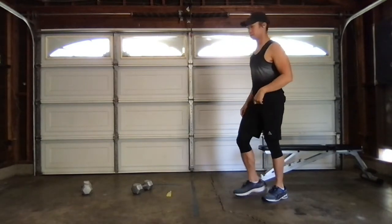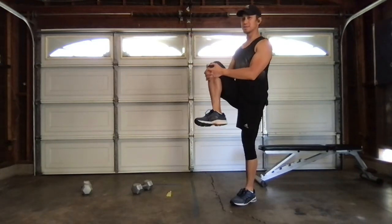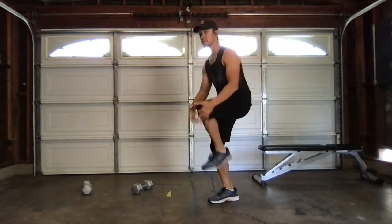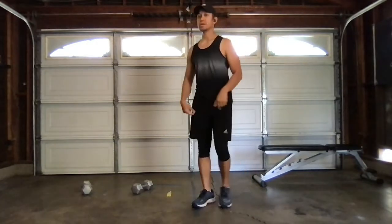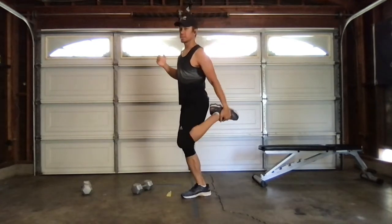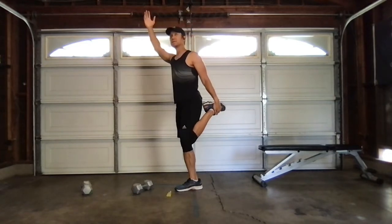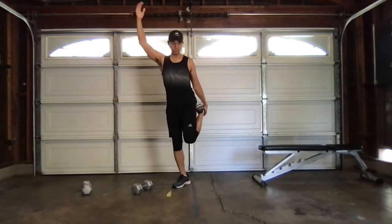Quarter squat — grab the knee for a hip stretch. Up nice and tall. Switch it up. Up nice and tall, big squeeze. Switch it up. Good. One more. Last one. Quad stretch — grab an ankle, reach for the ceiling. Switch it up. Grab an ankle, reach for the ceiling. Switch it up. Get those quads and those hips. One more on the left, and then one more on the opposite.